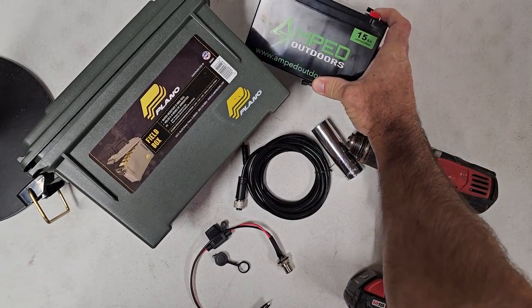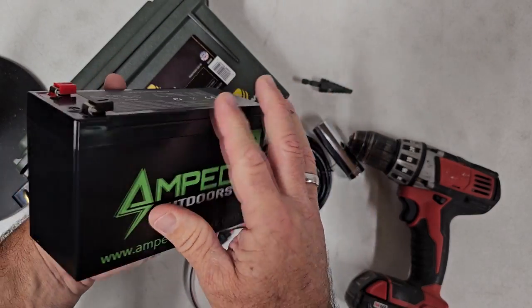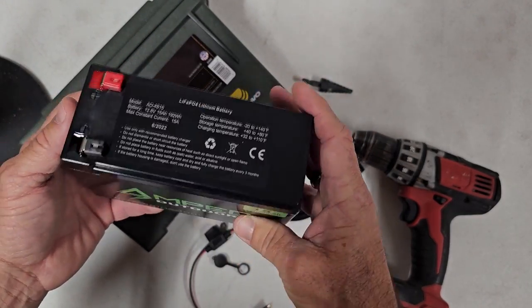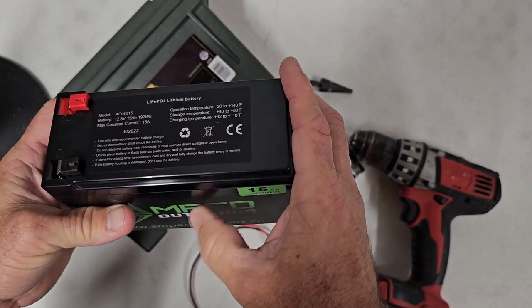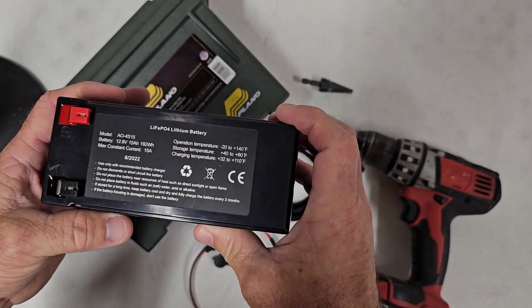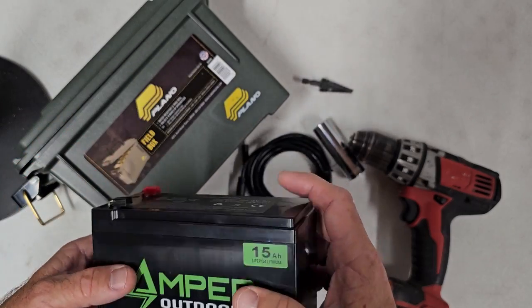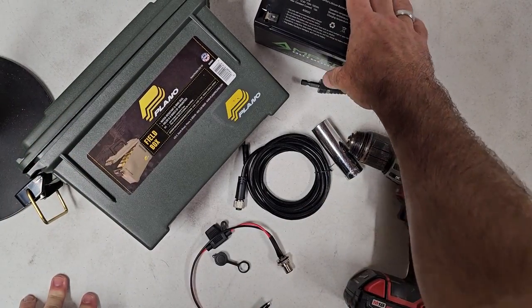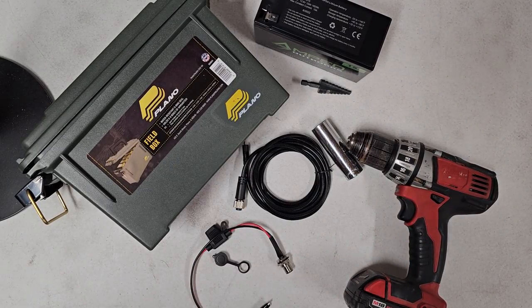The battery is from Amped Outdoors. It's physically the same size as a 12-volt 9 amp-hour sealed lead-acid, but it's 15 amp-hours and a LiFePO4 lithium. The beauty of these batteries is the built-in BMS system from Amped Outdoors — it protects the battery from over-discharge. A Tactacam camera will pull a sealed lead-acid battery down to about seven volts before it shuts off, which can damage or possibly destroy your sealed lead-acid battery.